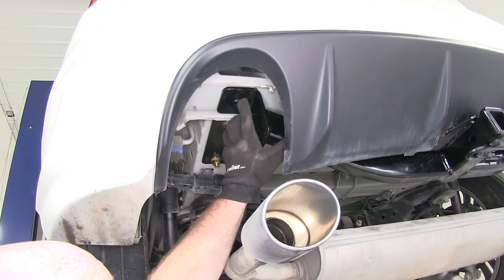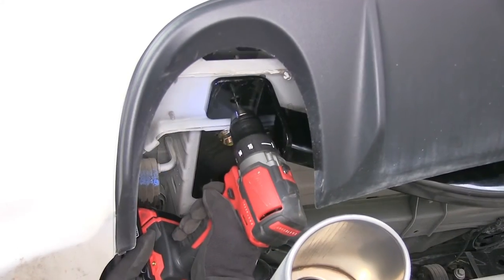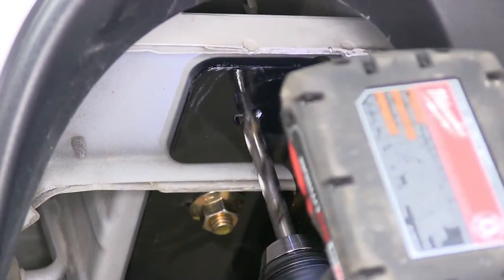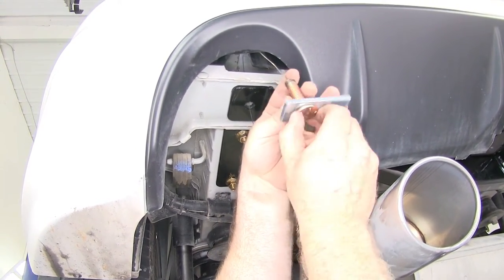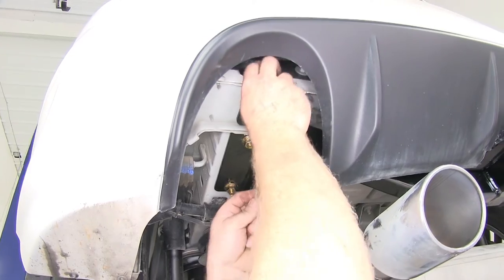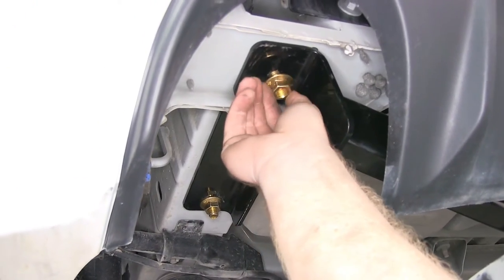Now that we've got these tightened up into place, these holes back here — we'll be able to take a pilot drill bit and begin to drill those out. As I gradually increase the size, I'll work up to a half-inch bit. I'll do that on both sides. Once we've got our holes drilled out, we can take the longer carriage bolts and spacers and fish wire them in through the end of the frame rail into the holes that we just drilled. Then we can put the flange nut on and tighten it down.